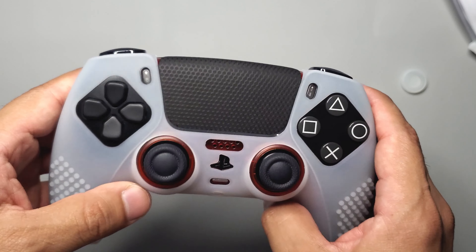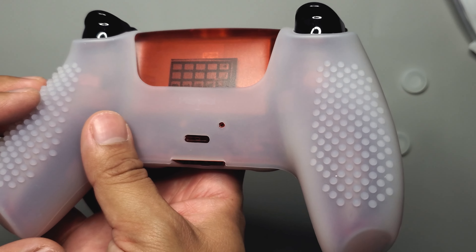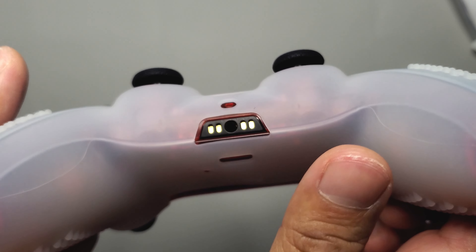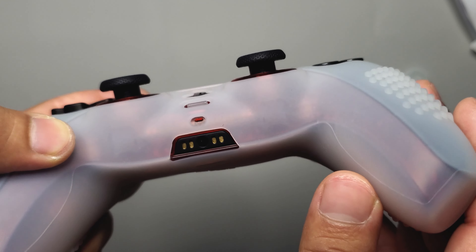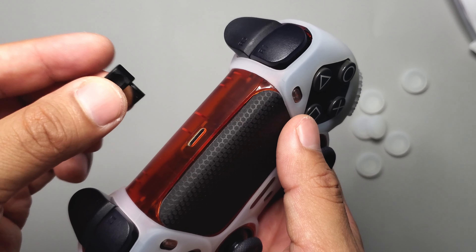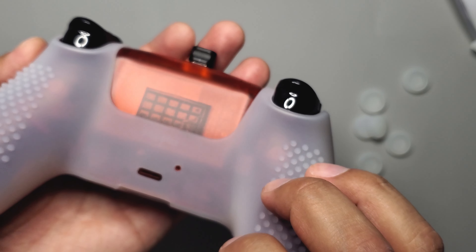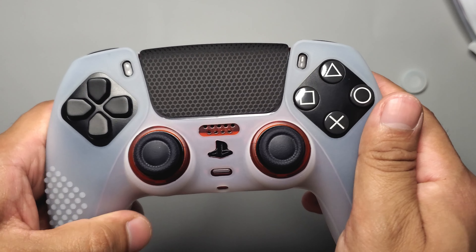I'd say most of these accessories are for people who don't like customizing their controller by opening it up. This is a good alternative — it'll also protect your controller. Another problem is it's not compatible with charging docks that charge from the bottom. I've tried two and neither worked with this cover on. One I haven't tried is a dock that uses a charging dongle where you flip the controller upside down — I feel like it would be compatible with that one, I just haven't tried it yet.